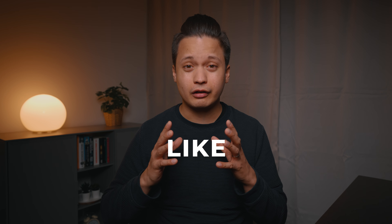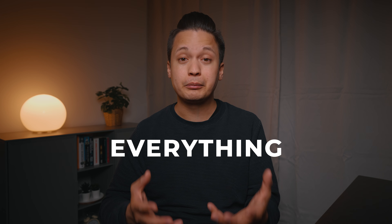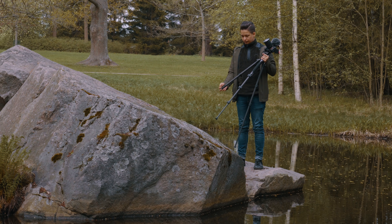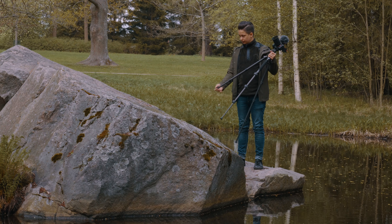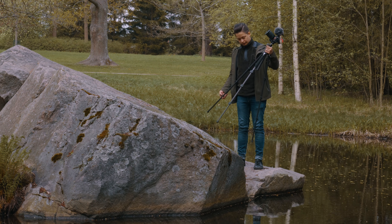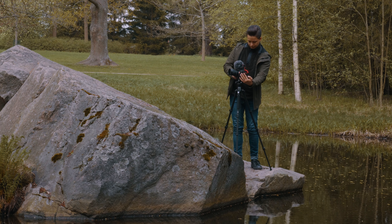Filming yourself can feel like a very daunting task because you have to do everything by yourself. But the good thing is, in this video I will teach you how to keep it simple and still get great results. To film a cinematic nature video of yourself, all you need is a tripod and a camera, and I will teach you the best techniques.